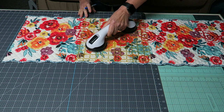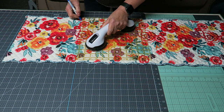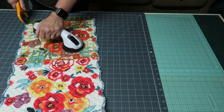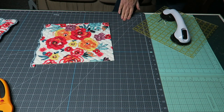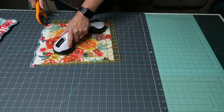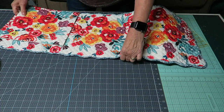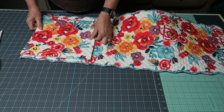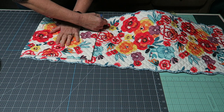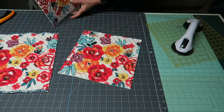I'm measuring out 11 inches square here. I did mark all the lines — I just didn't want the video to take even longer than it already is. Here I'm cutting with my rotary cutter, finishing up cutting this first square, the larger one. Now I'm just tracing around the lines instead of measuring all over again, and then I'll cut along those lines. Now I have the two larger squares cut out.